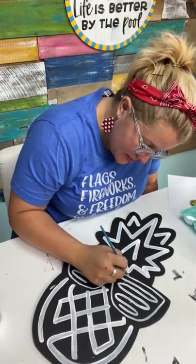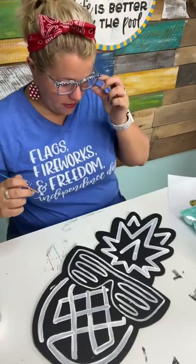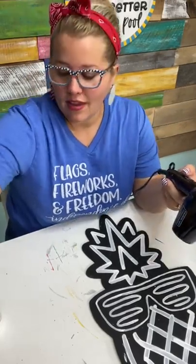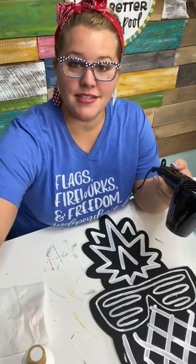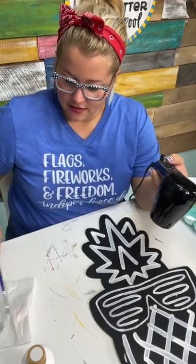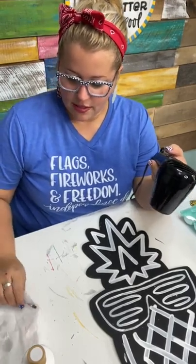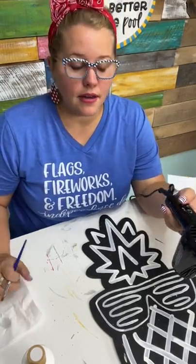I taught for one year then substitute taught. I have always done crafts and things like that at home on the side as a way to de-stress but also to bring in extra money for my family. I started doing paint parties back when my husband was deployed to Afghanistan — he was in the National Guard. It became a great way to bring in extra money, and when he came home, instead of getting a part-time job, I decided to just amp up doing the paint parties. And it took off. It's been amazing.